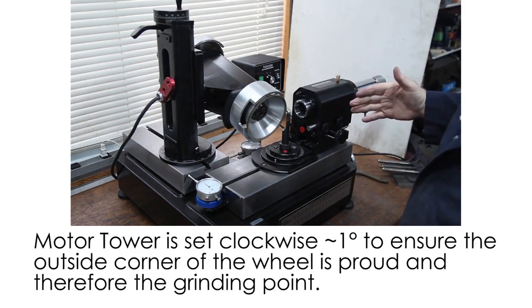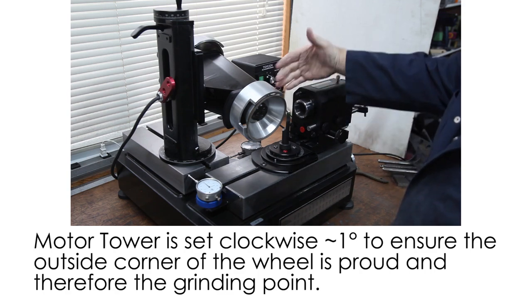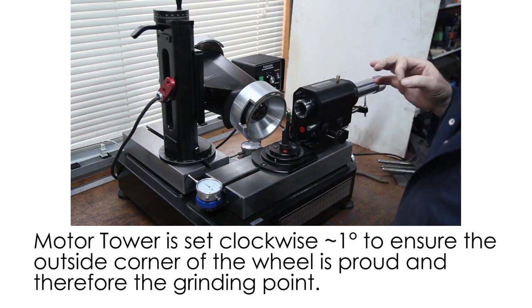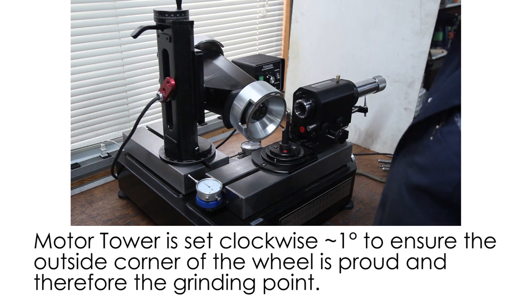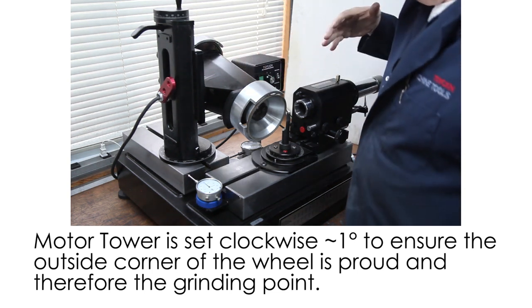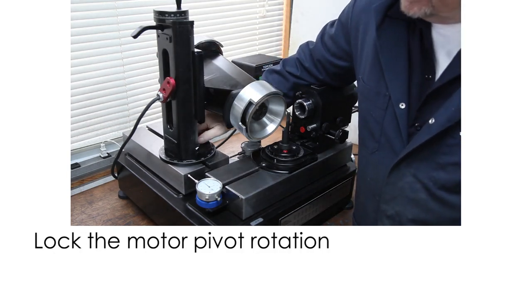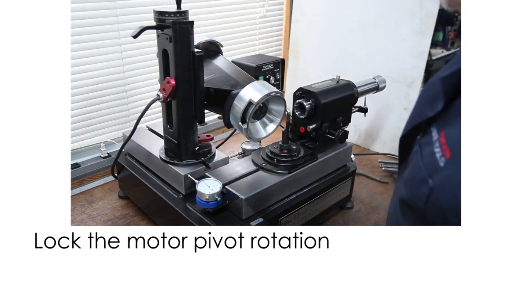In our truing video you saw that we ground a little bit of shape into the wheel. We want this corner to be proud so we know exactly what part of the wheel comes in contact with the tool. So we'll be rotated clockwise about a degree or so to complement that grind we put on there.